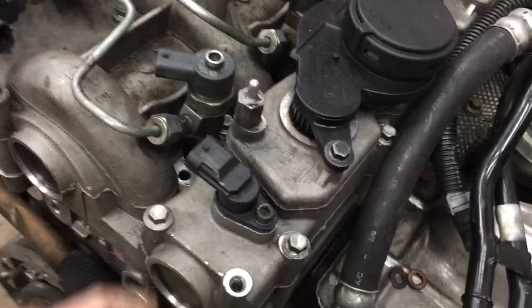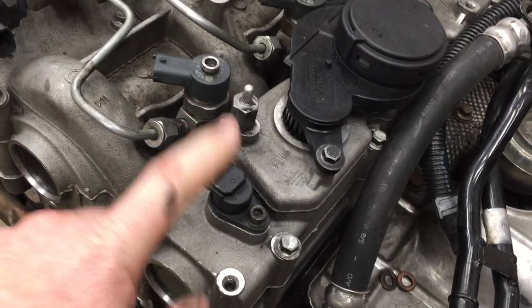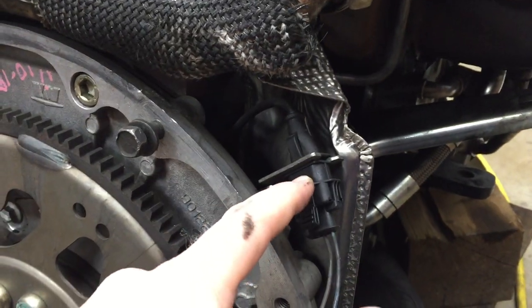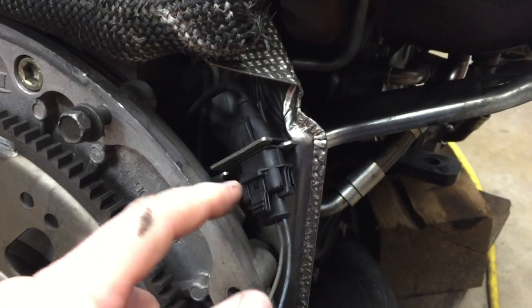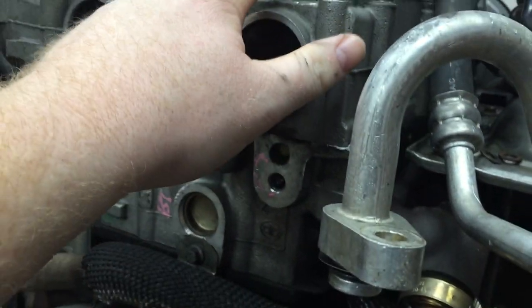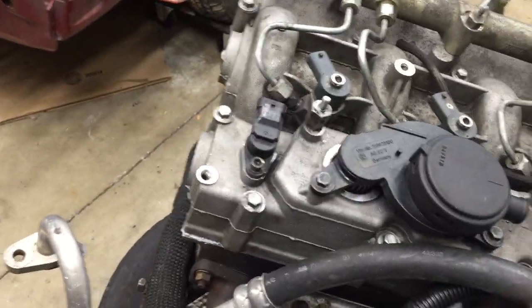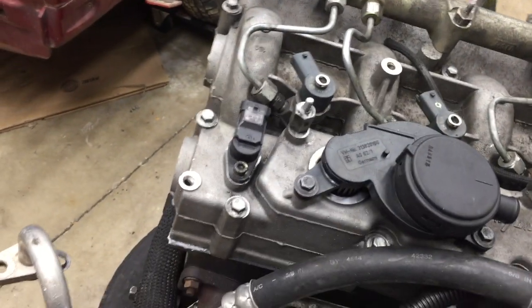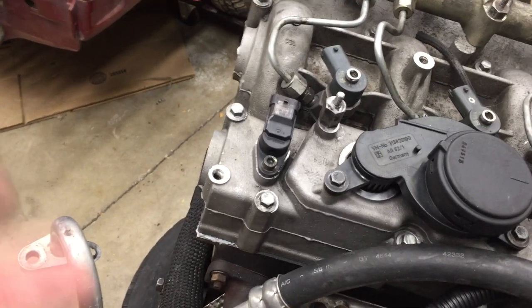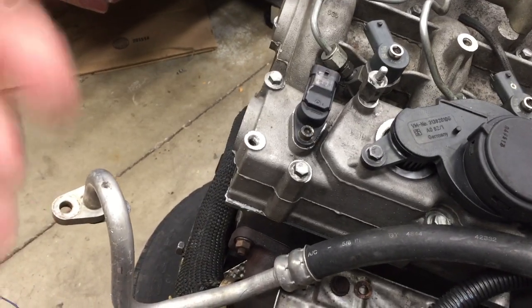Back here we have the cam position sensor that sits right above the exhaust cam. This sensor and the crank position sensor — which hides out down behind a little heat shield — these two sensors in combination handle the engine synchronization. You need both of them working. Knowing where the engine is at top dead center and where the cam is, the ECU knows the engine is in sync. The ECU also generates a fault flag if one of these is out; you can read that status with a higher quality code reader to see if it's in sync or not.